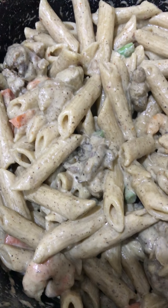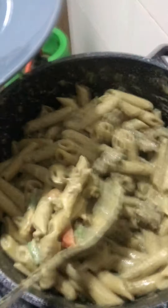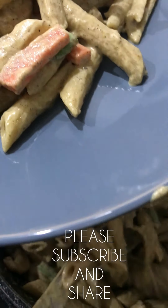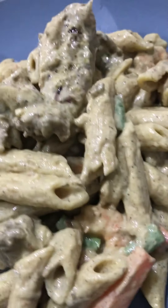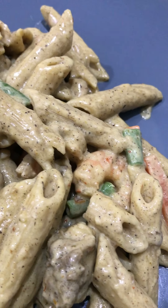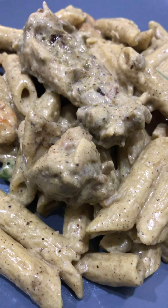Mix it all together and this is what you get. Check your pasta, season it to whatever you like — add as much pepper and seasoning as you feel you need, just prepare it to your taste. That's how you cook chicken alfredo with a twist! I hope you enjoyed this recipe. If you did, please let me know in the comments and I'll make more cooking videos. Subscribe — thank you!